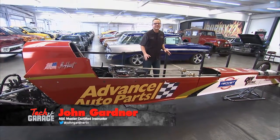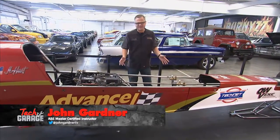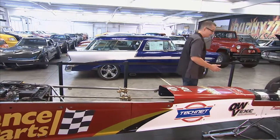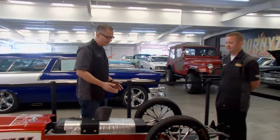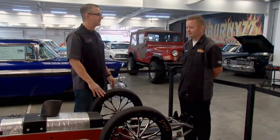Welcome back to Tech Garage presented by Advance Auto Parts. This week's performance playbook is all about suspension. Looking up and down this A-fuel dragster, I don't even see any suspension — matter of fact, I don't see any ball joints, I don't see any struts, I don't see any shocks. Josh, where's your suspension?